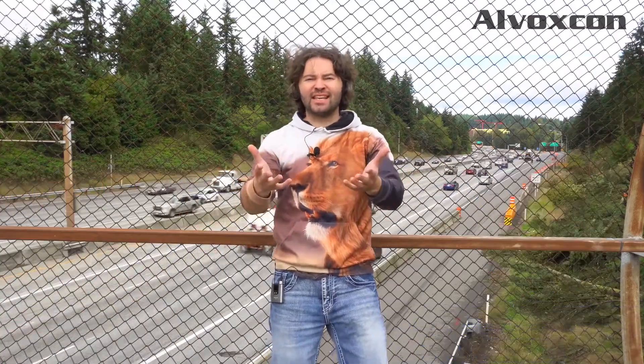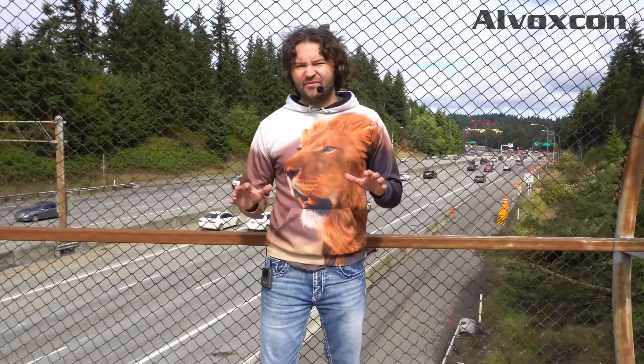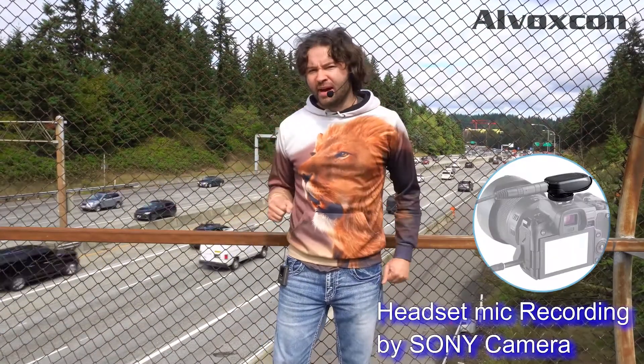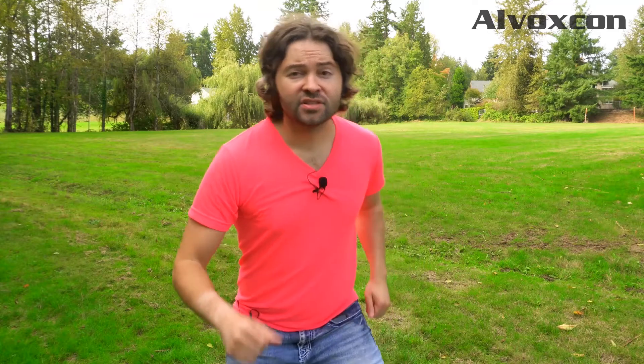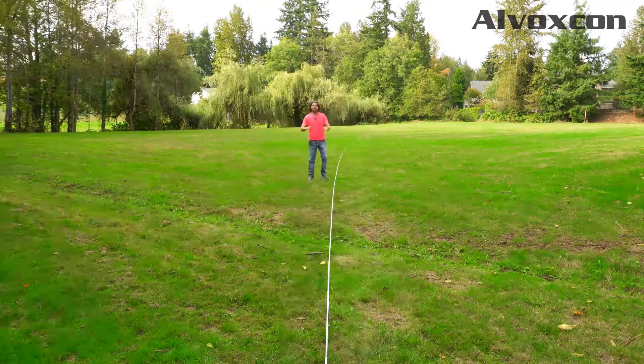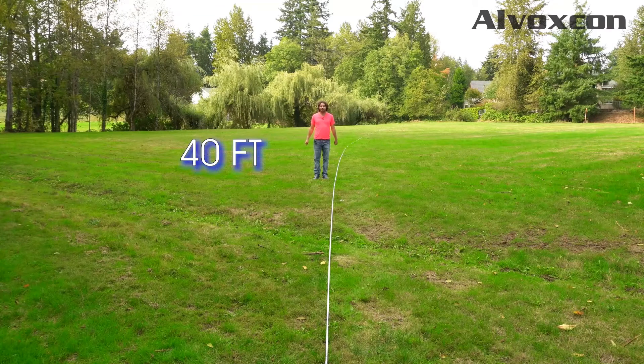Right now I have the Alvoxcon wireless microphone system hooked up with the headset mic. I'm going to do the distance test — I've got my measuring tape out. I'm walking backwards, and this is what it sounds like 40 feet away from the camera.